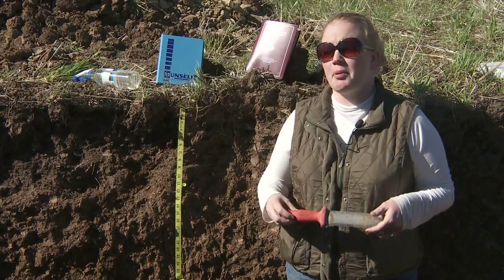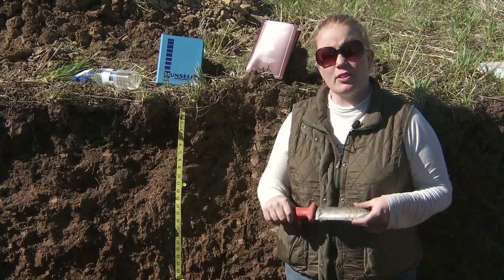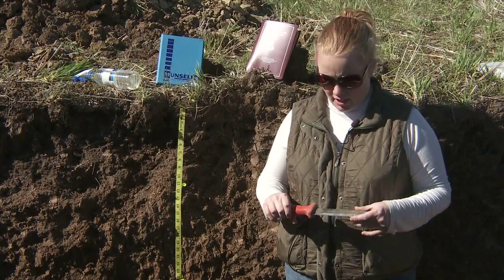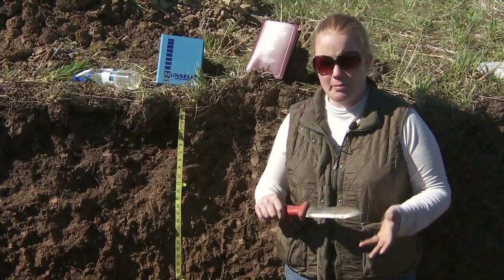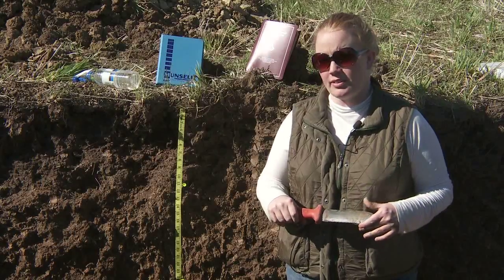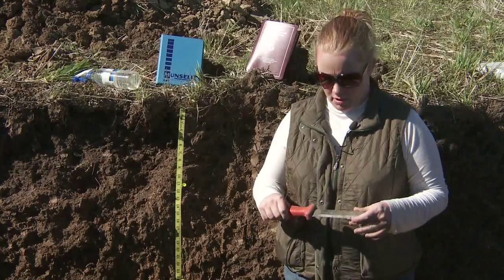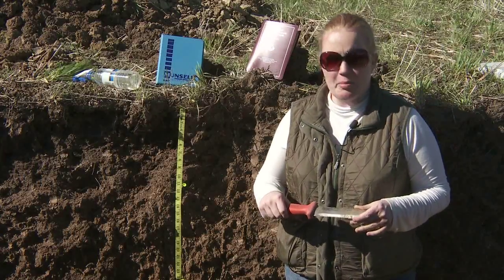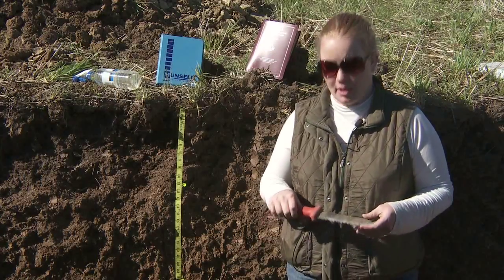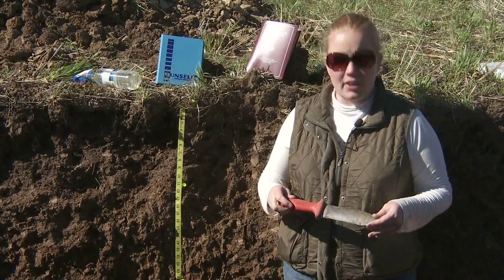Knives are available from many suppliers online. I would suggest googling 'soil knife' to find suppliers. Ben Meadows, Gemplers, Forestry Supplies, and A.M. Leonard all sell soil knives with either plastic or wooden handles — either is acceptable. The going price is somewhere around $20, so they're not a tremendously expensive item but they're very nice to have.